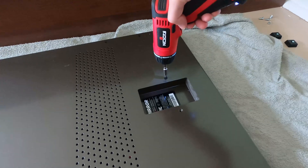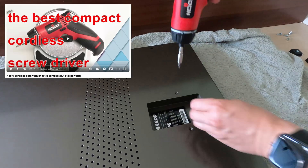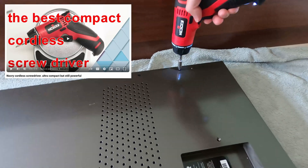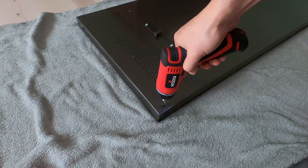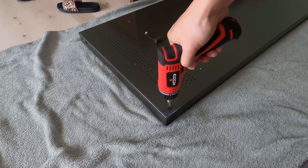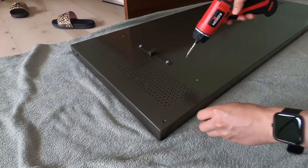This NoCry cordless screwdriver is so nice — you can see my review of it in another video. Once all the screws are removed, go ahead and lift up this metal cover — it is crazy heavy, by the way.